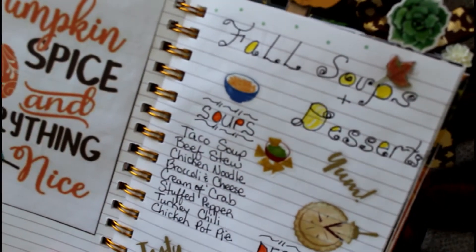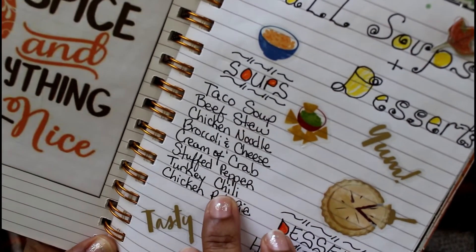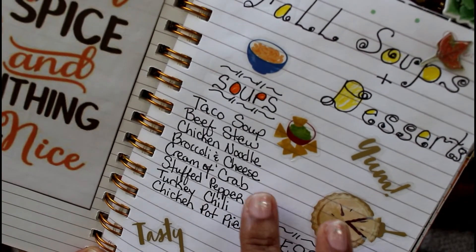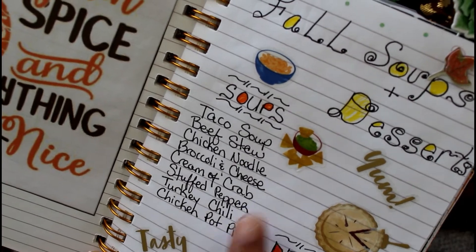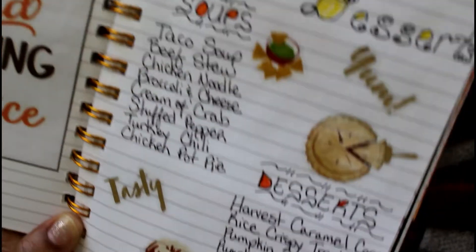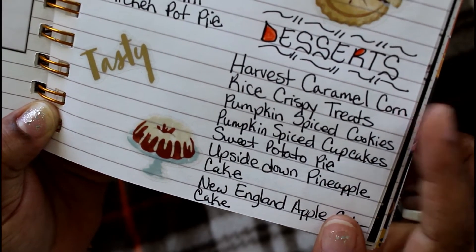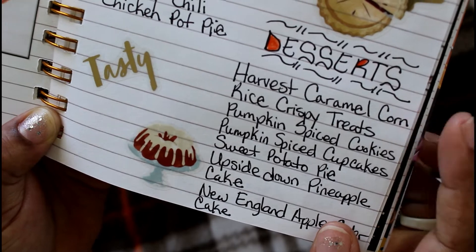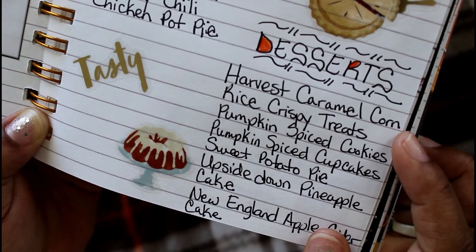The next page is my fall soups and desserts page. I have a goal of cooking warm meals in the fall, so I want to cook these soups — some I've never tried before, like the cream of crab, stuffed pepper, and chicken pot pie. Well, chicken pot pie isn't really a soup, but it's soupy.